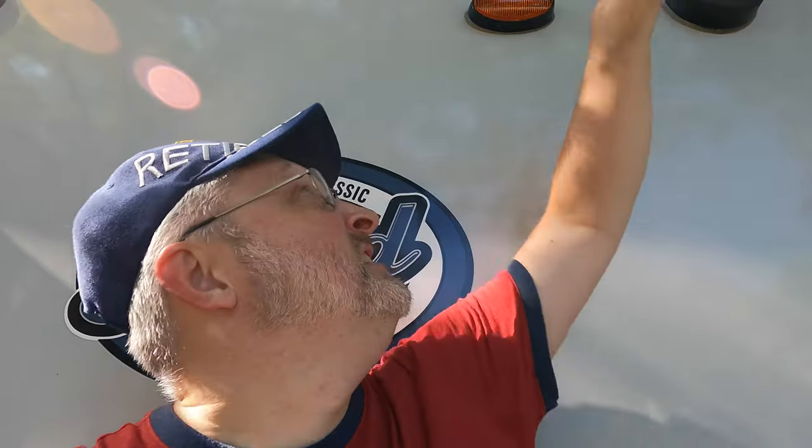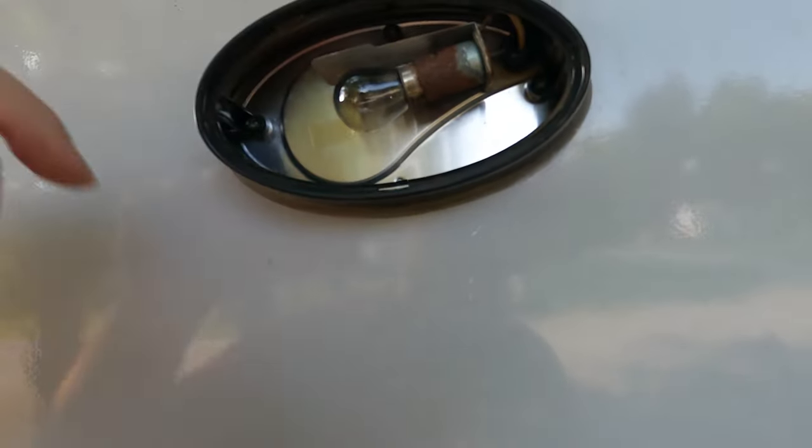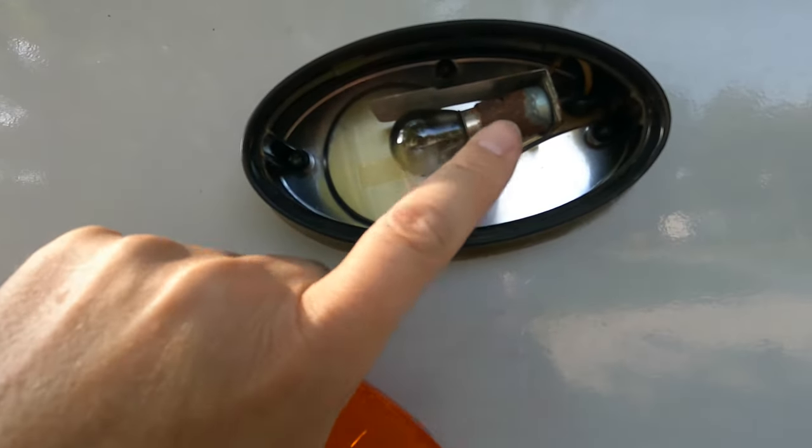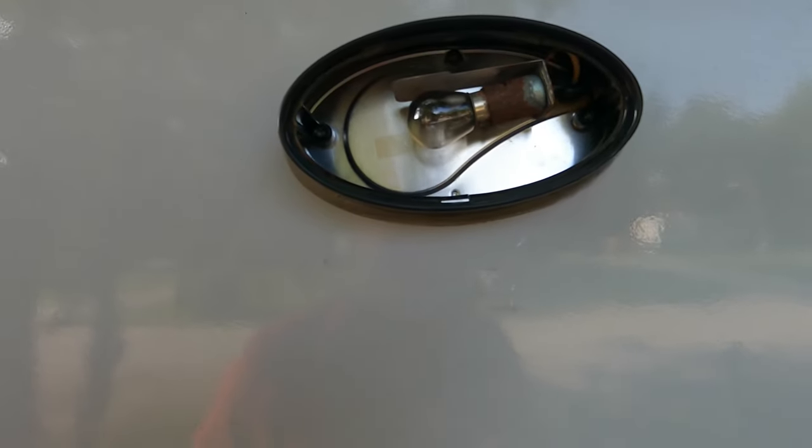Another project is the porch light. It's been burnt out for, I don't know, four years. It's all corroded. This orange cover comes off pretty easy — pop underneath here and you can see it's all corroded up in here. So I'm going to pull this all out and replace it with a new one.